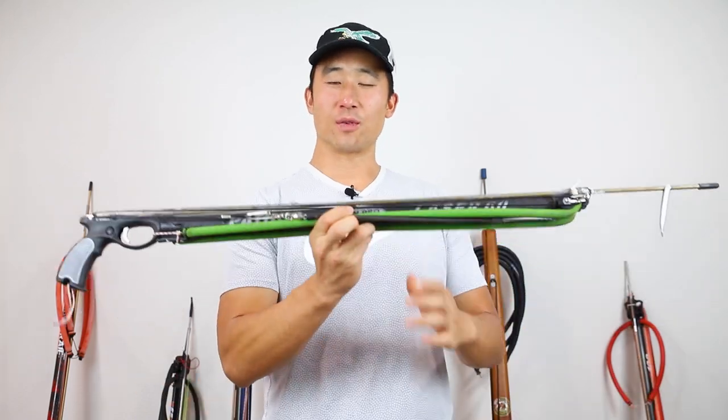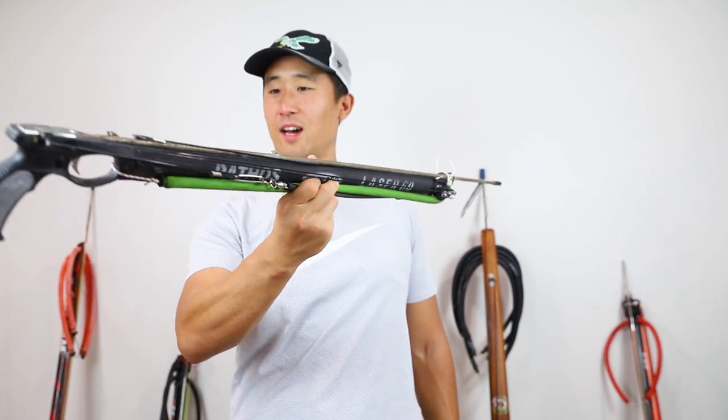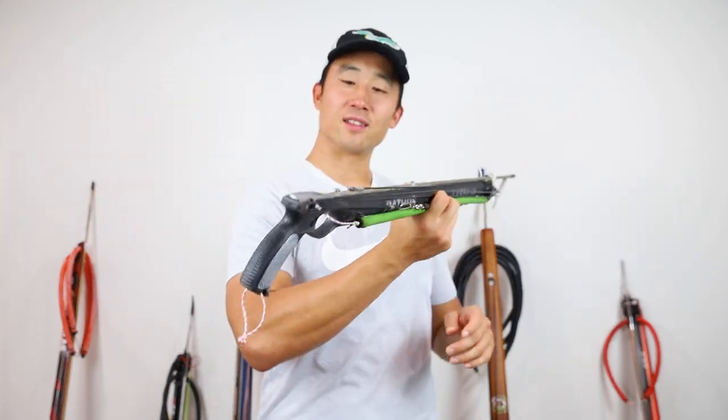Hey everyone, thanks for tuning in. Today we're going to be going over possibly the best hole gun setup that I have ever seen, this little beast right here. We're going to go from tip to tail. Let's check it out.